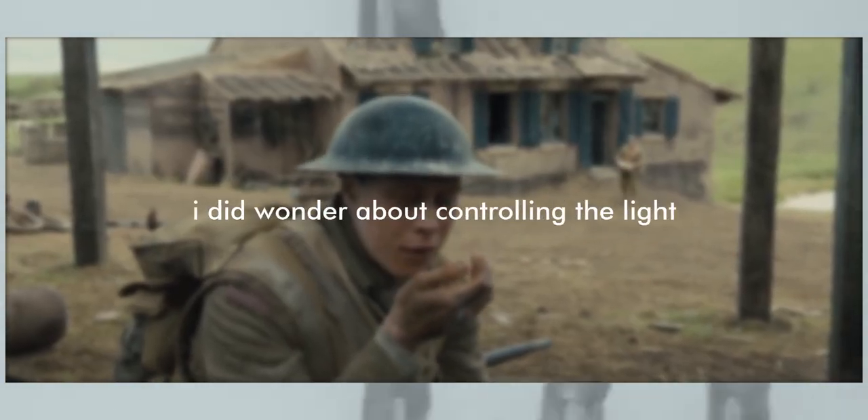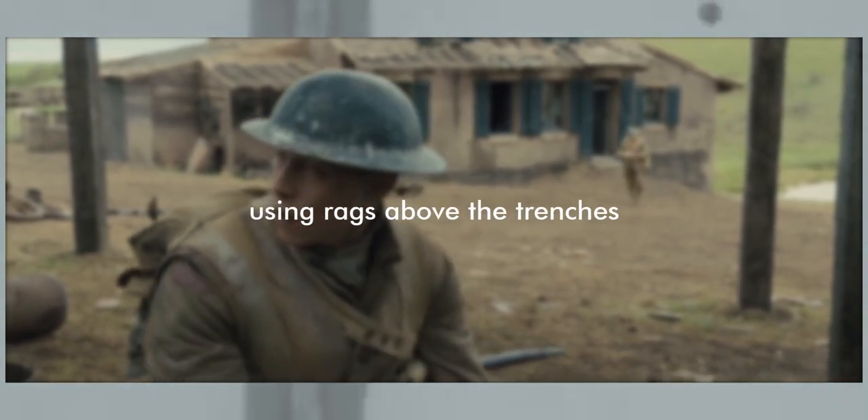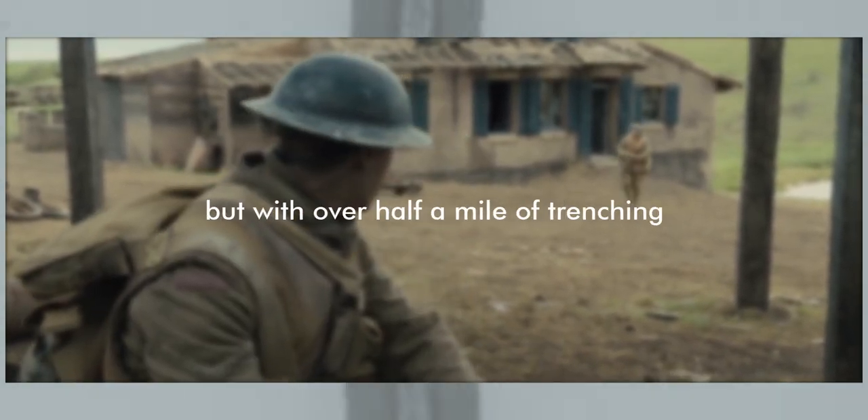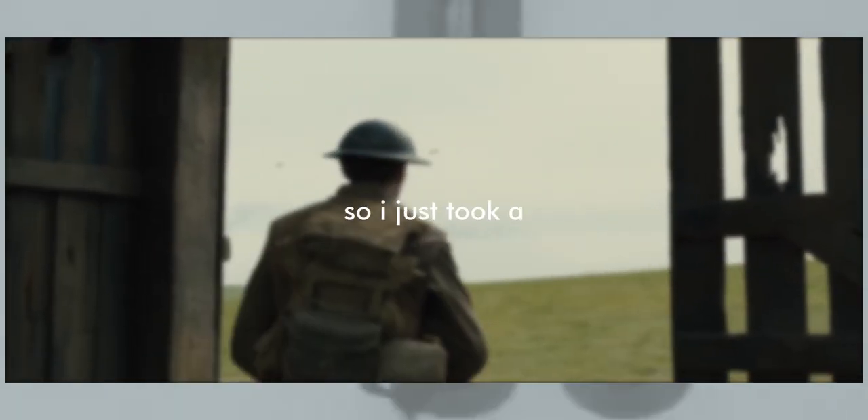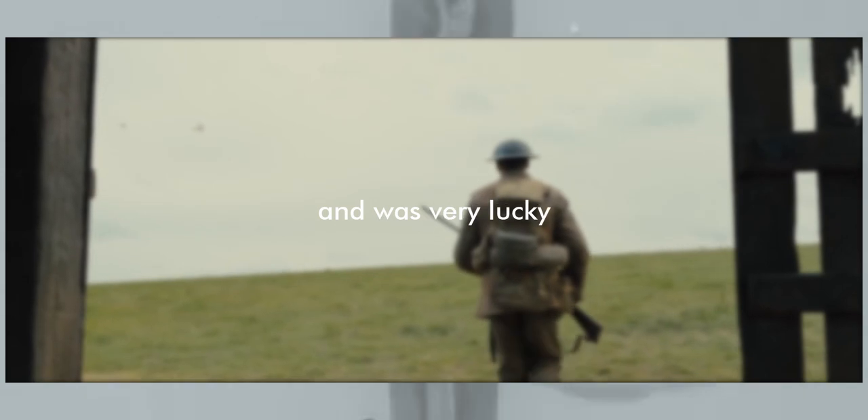Deakins considered controlling the light using rags above the trenches, but with over half a mile of trenching to cover it would have been impractical. So he took the gamble to wait for the weather and was very lucky.